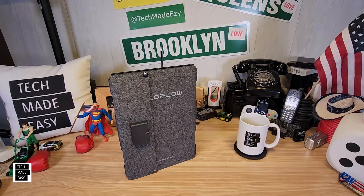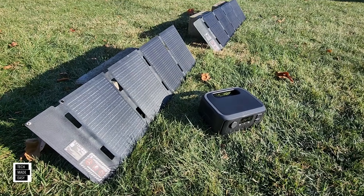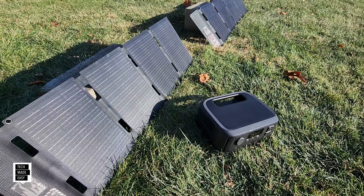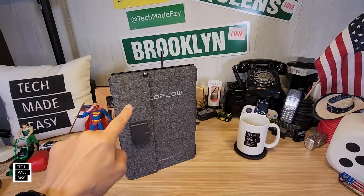Hey guys, it's Al with Tech Made Easy and thank you so much for clicking on our video. I've got two brand new panels to show you today, but these are personal, portable, super light panels. This is one right here — it's a 45 watt panel. It only weighs three pounds.